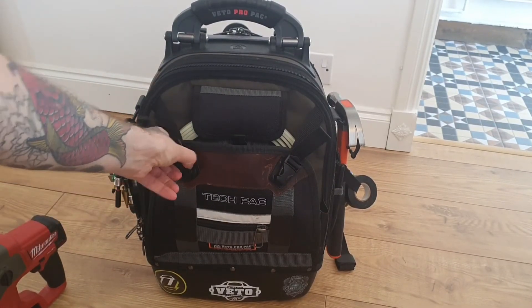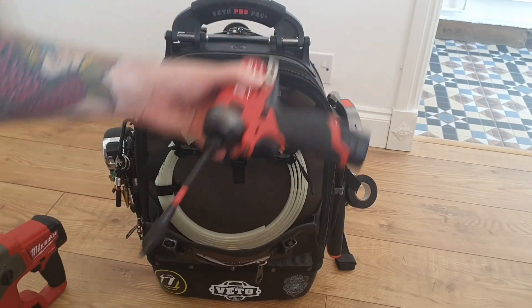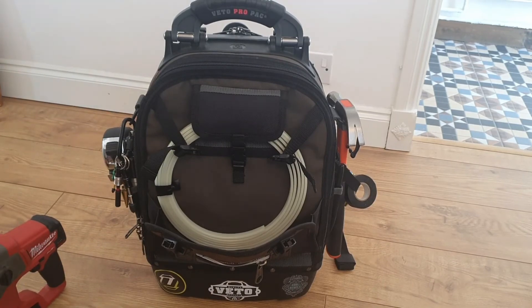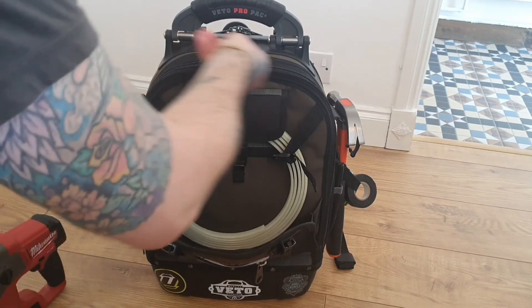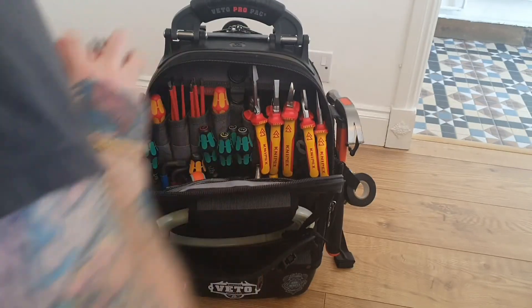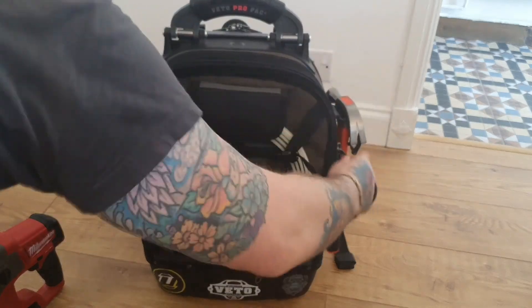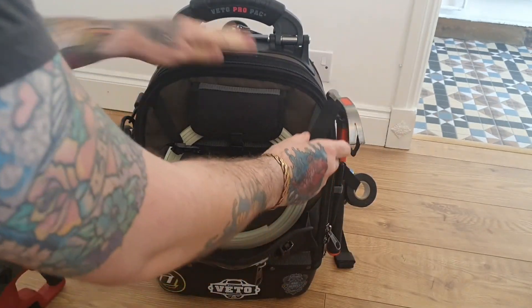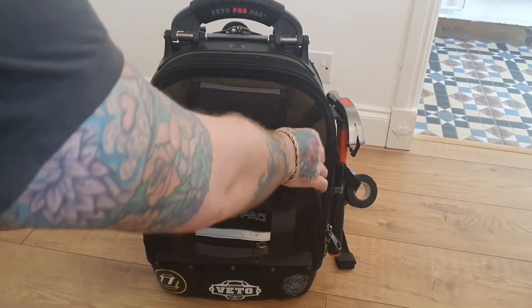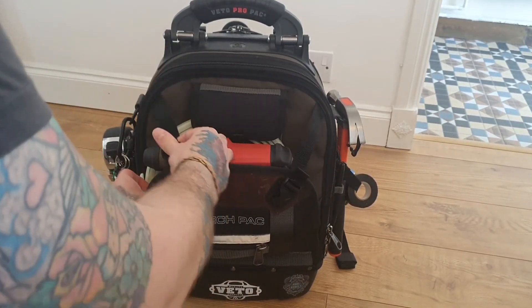I'll just show you the front pouch here — I can fit the impact driver in, no problem. I put a long bit extension on there and it still fits fine. If I open the bag up, there's no problem fitting it in and doing it up — plenty of space in there. Sometimes I'll put the SDS in this side, so I'll just widen it, pop it in, and it sits nice and secure in there.